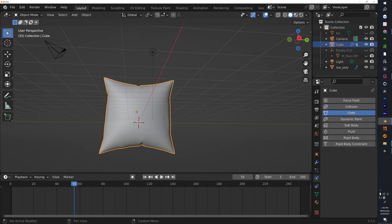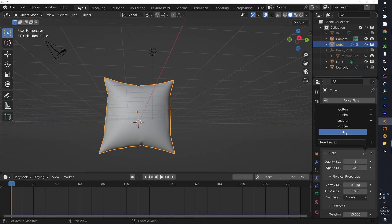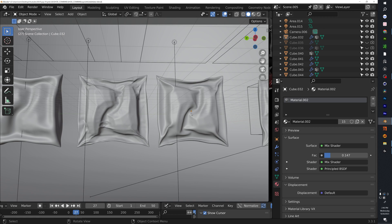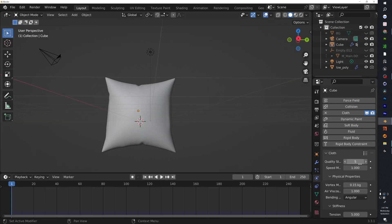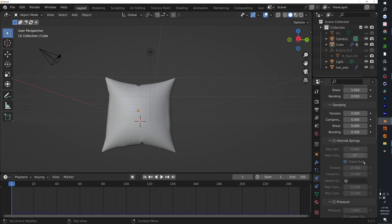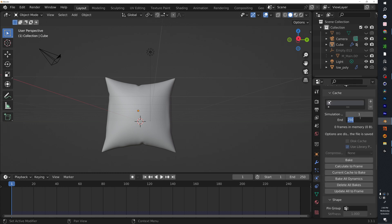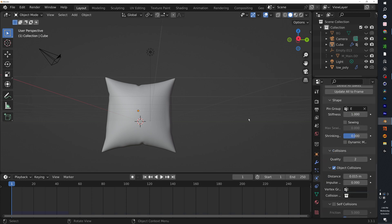Now add another Cloth modifier — make sure you're at the beginning of the timeline. There are a lot of presets: silk, rubber, leather, denim, cotton. You can see how rubber has fewer details, while cotton denim gives different results. We're going to click the Silk preset and set the quality to eight. If your computer can't handle it, just do what you can. Set Pressure to negative three.